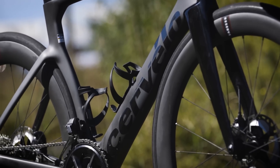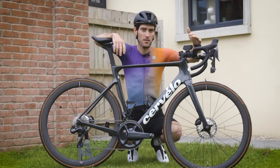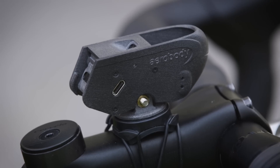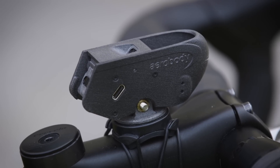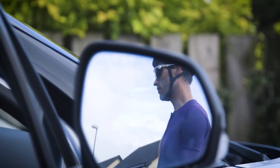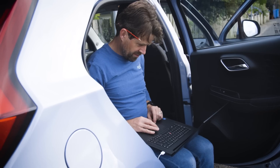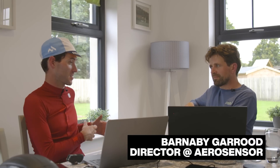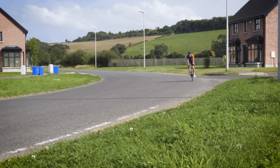So we thought, along with the help of the new aero measuring device from AeroSensor, we would see just how fast we could make this new Soloist. We've spent the better part of two days optimising this Cervelo Soloist — not necessarily to find out what's the fastest setup, but more to give us an idea here at Second Tips of how the AeroSensor works and proving the concept of aero testing on the road.